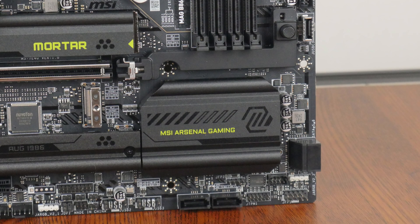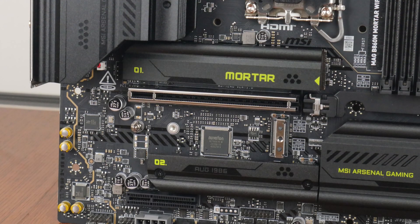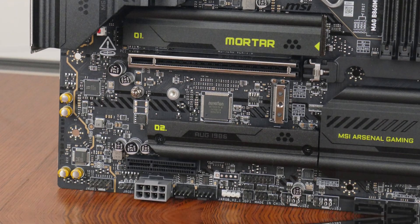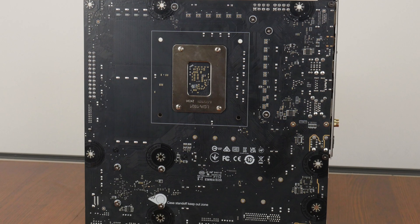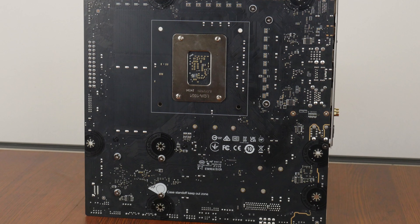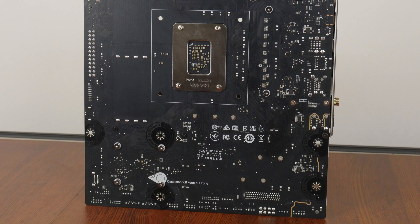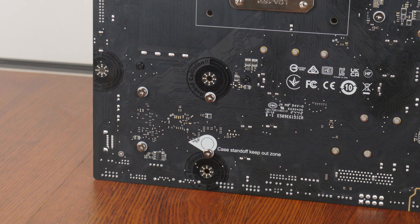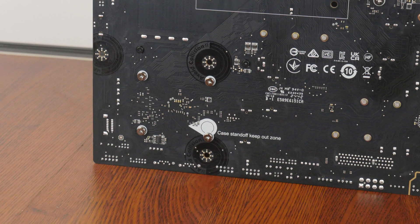The board comes with a passive heatsink for the B860 chipset, and for M.2 drive cooling, MSI has included heatsinks for two of the three M.2 slots. The rear of the motherboard is quite a standard affair, though we do get markings that MSI calls case standoff keep-out zones, warning against installing unneeded standoffs that could short circuit the board. MSI has also included protective paint around the screw holes to protect the PCB against scratches — a nice touch.